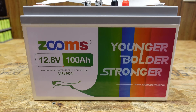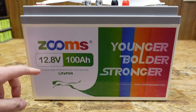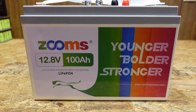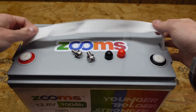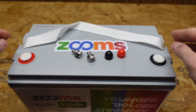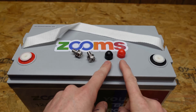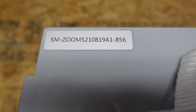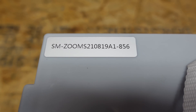On the front of the enclosure there's no specifications or anything, just the brand name, 12.8 volts as the nominal voltage, and the capacity of 100 amp hours. Taking a look at the top it looks exactly the same as the EnjoyBot — we have the nylon strap, the same terminal covers, the same bolts, and the same bolt covers. The only real difference is in the upper left-hand corner where there appears to be a serial number specific to this manufacturer.